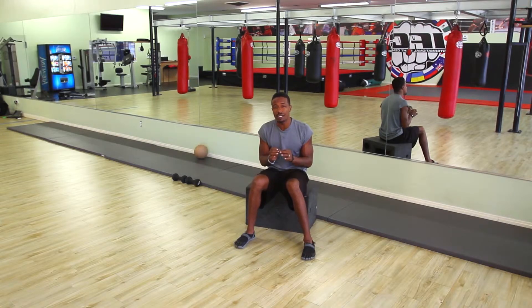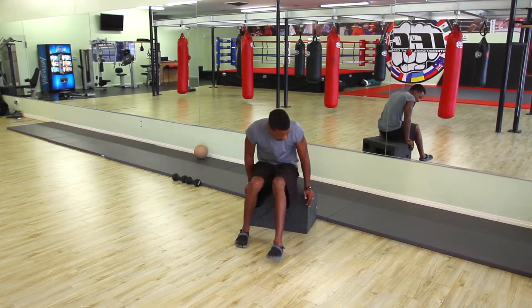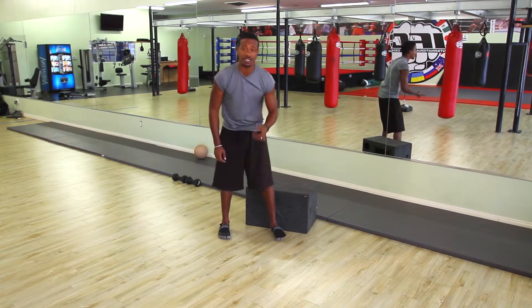We've developed two exercises and are demonstrating two today that you can do absolutely anytime around your house with very minimal equipment. As a matter of fact, you just need a box, a chair, a couch or something, and your body for the first one. Today we're just using a regular box.